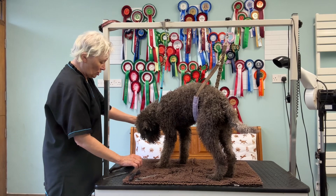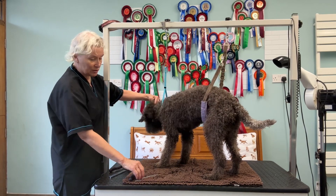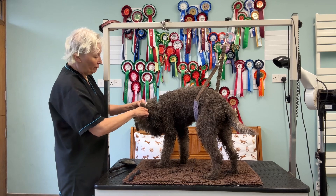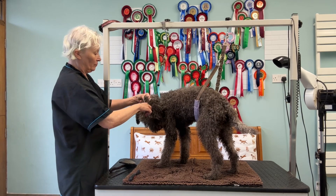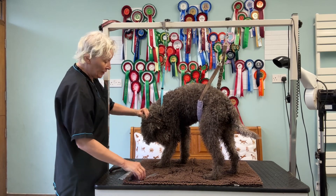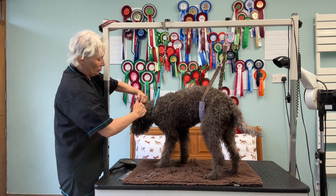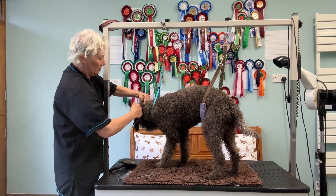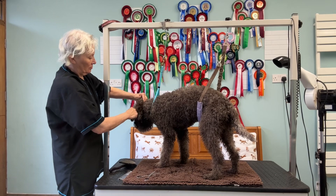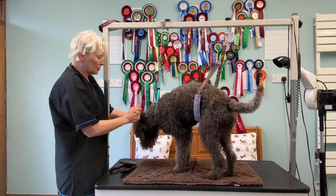I'm going to start at the head. I know that the area here is getting quite bad. I've got a copy of the skin between my fingers, a couple of snips — may not be enough. And then I can tease it out with the mat breaker. You can see I've pulled out quite a bit there. That's okay — he's got such a thick coat.